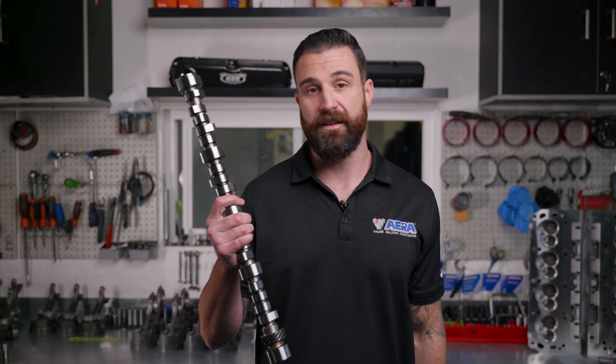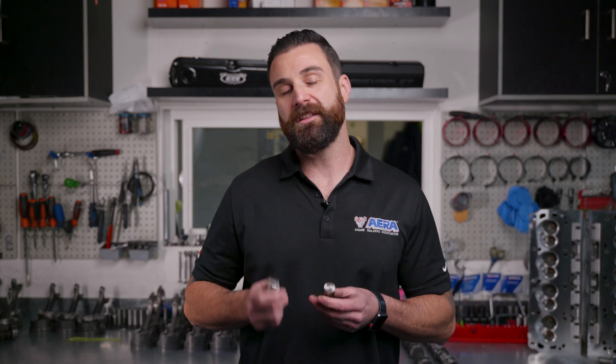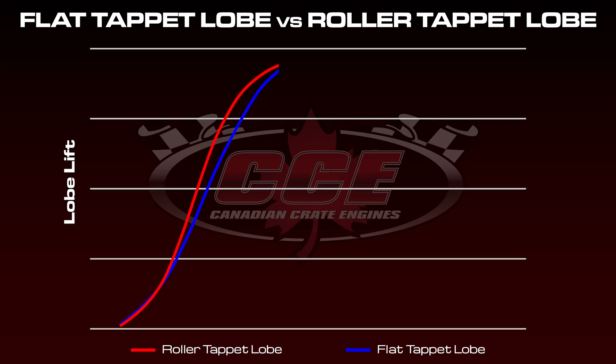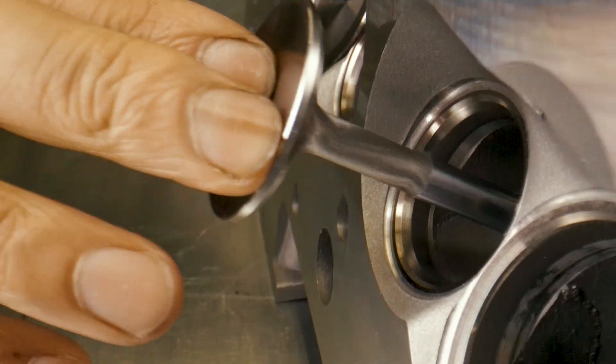With a roller camshaft, none of that is a concern — you simply install the camshaft and it's ready to go. When it comes to performance, because of the ramp rates on a roller camshaft, comparing spec to spec, a roller camshaft will actually make more horsepower and more torque. But the biggest takeaway is what it does to the valve train: with a roller camshaft you can control the speed of the valves a lot better, which doesn't beat up the valve train and provides more long-term reliability.